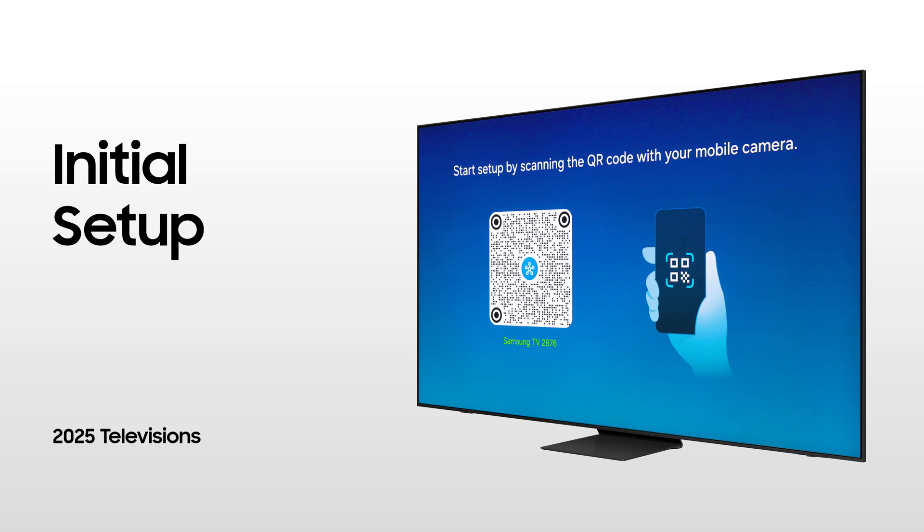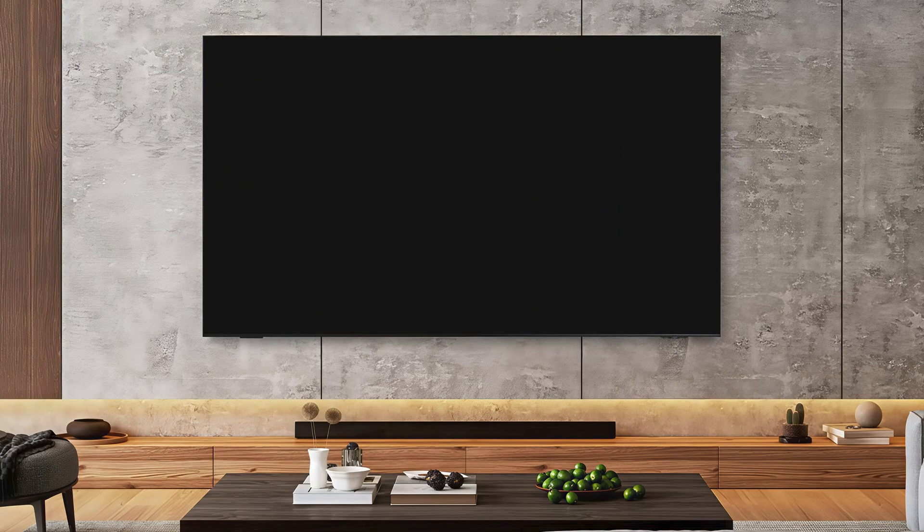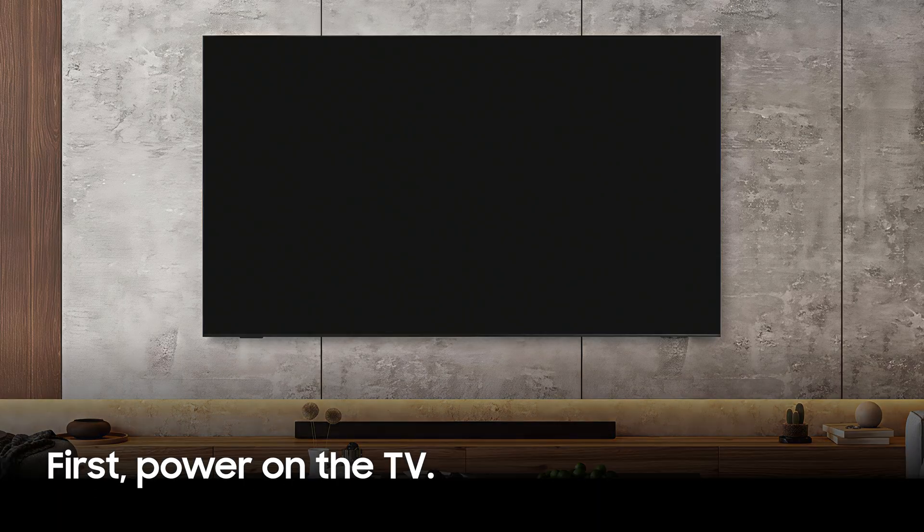When you first connect your TV to power, the display will turn on. If it does not, press the power button.